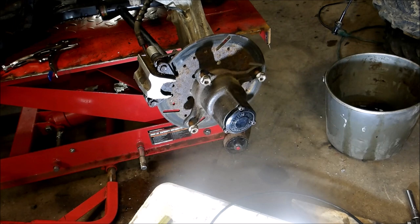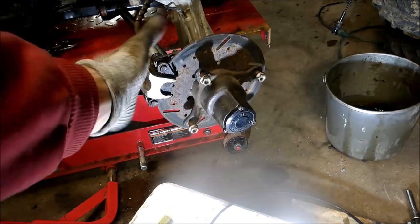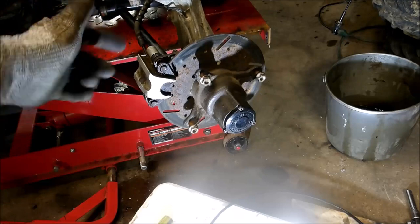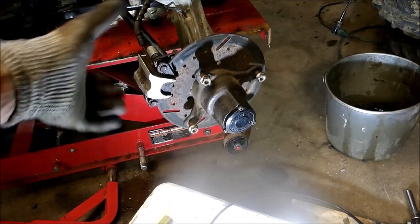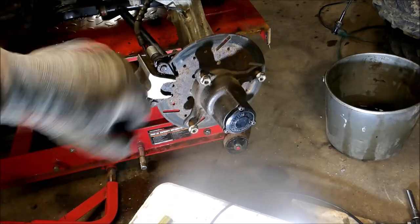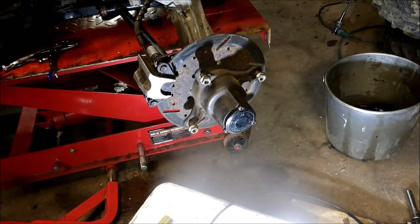If you've got an issue with your bleeder screw snapping off, try this trick. Make sure the caliper is facing with the opening up when you hook up your line. Don't try to hook it up sideways — lay it straight up and down, pour the fluid in, put your line on, tighten everything up, and that'll solve your problem and save you money from buying new calipers. Hope this tip helped — please subscribe to my channel, I have a lot of Polaris fixes on there. Till next time.